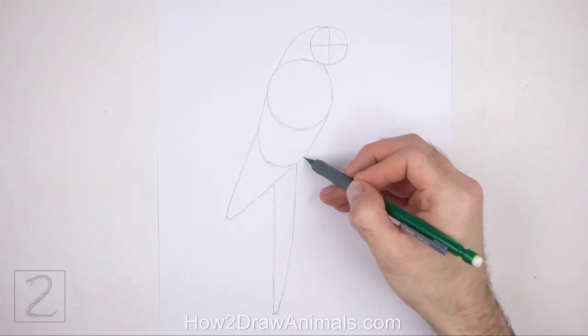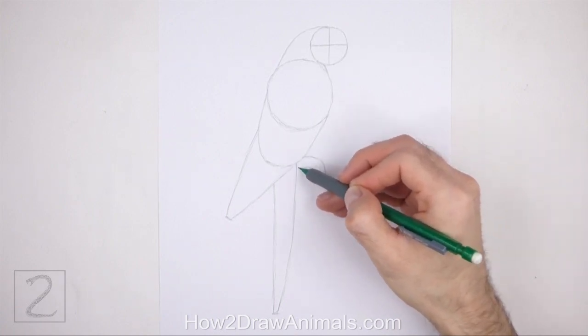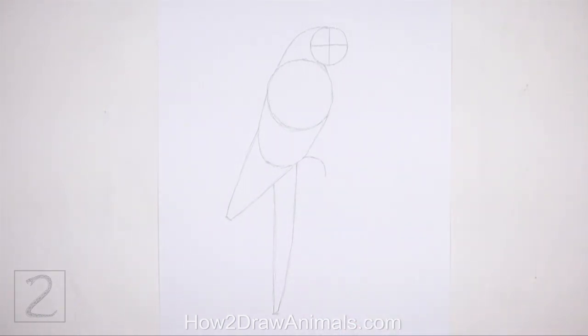On the lower right side of the body, draw a short curved line as a guide for the foot. And that's it for the guidelines. Now let's start on the final drawing.